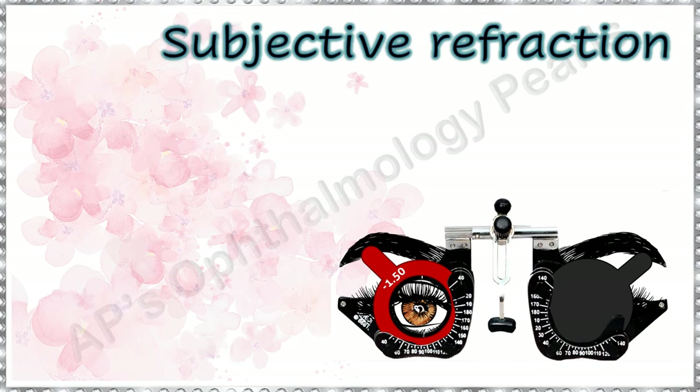Hello viewers. Today I shall tell you how I perform subjective refraction in my patients to get the perfect result every time.